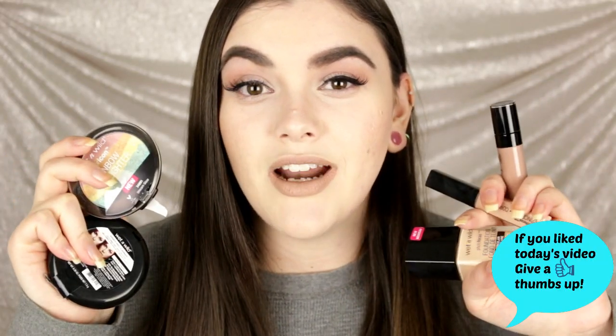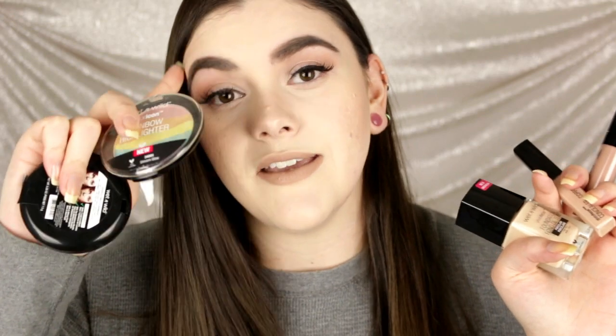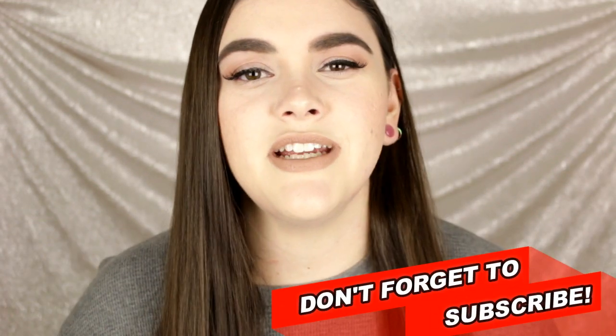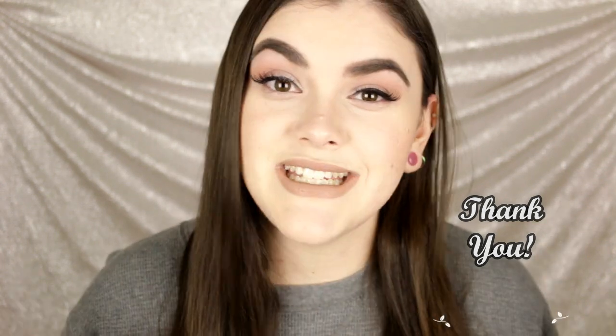That was my first impressions trying out some new Wet and Wild products — I hope you guys had fun! You can get all of these on the Wet and Wild website. They'll reportedly be releasing in stores in January, so keep your eyes out. Thank you so much for watching. If you're new, hit that subscribe button — I post new videos every Tuesday, Friday, and sometimes Sunday. Thank you for an awesome year and I'm so excited to see what 2017 holds. Remember, smarter beauty is better beauty — bye guys!